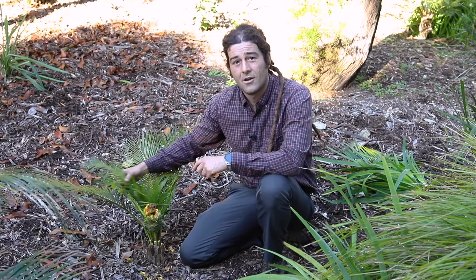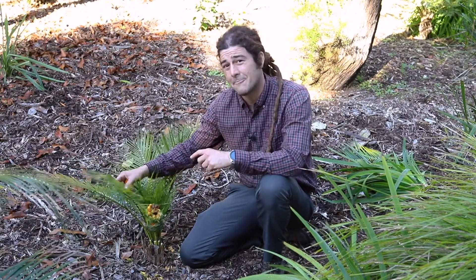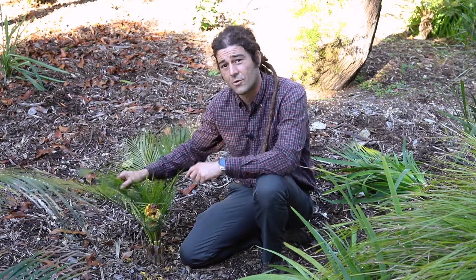Macrosamia in particular are much nicer and tamer than some of their African counterparts. As you can see, I would not be handling an Encephalartus horridus like I am here.